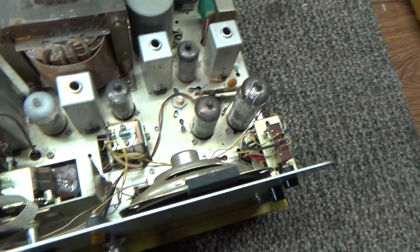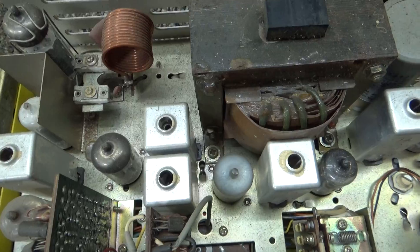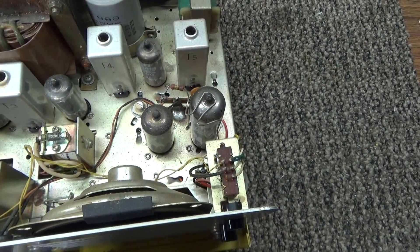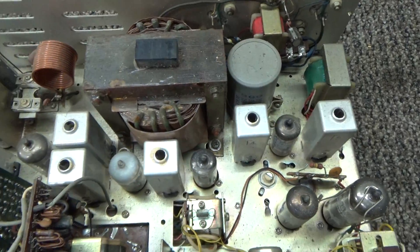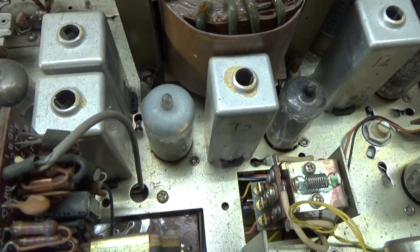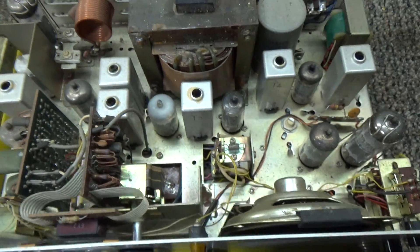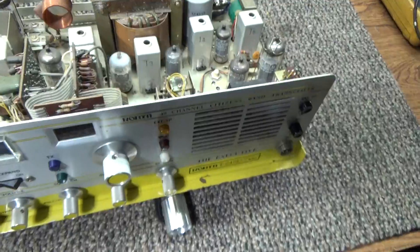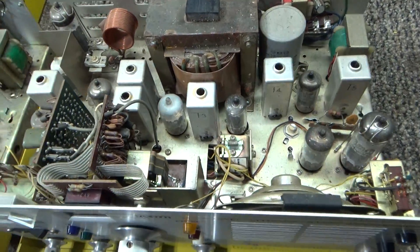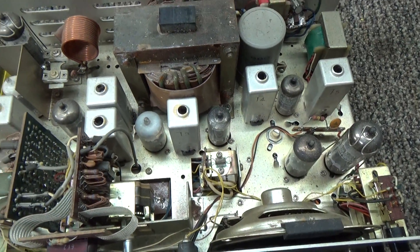Neither one of them has been tested or plugged in or anything, and as you can see they both look original. This one — the one I said was rough — actually looks fairly decent, not a junker. It does have a couple bad tubes; you see the white on top of those tubes, that means they went gassy and those two tubes are no good. That's the only obvious major flaw I see with this one.